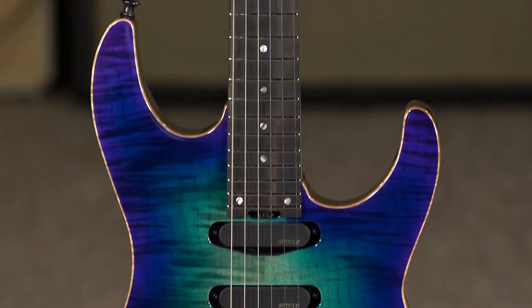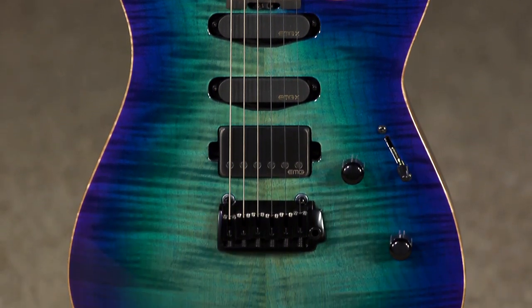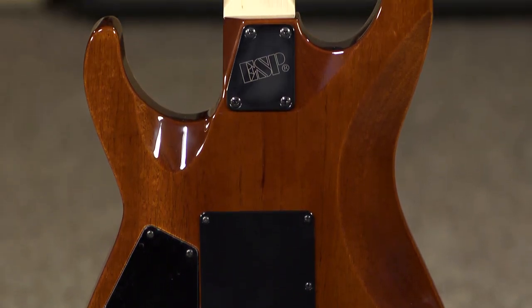Love these guitars. I've been playing ESPs for years, and the build quality, for those who know, they're just fantastic. Back from its beginnings at 48th Street Custom Guitars, these are guitars that are designed for pro players — incredibly versatile.